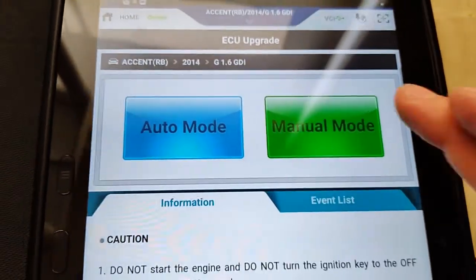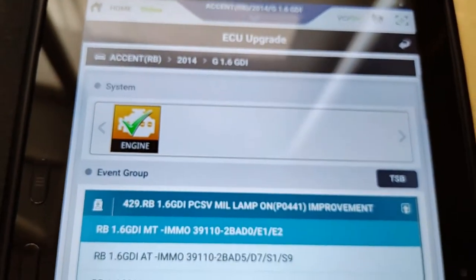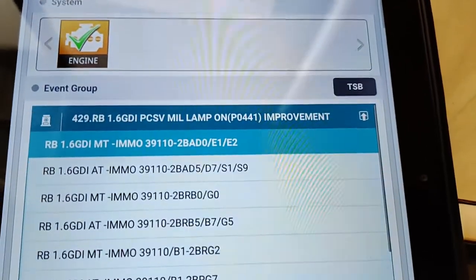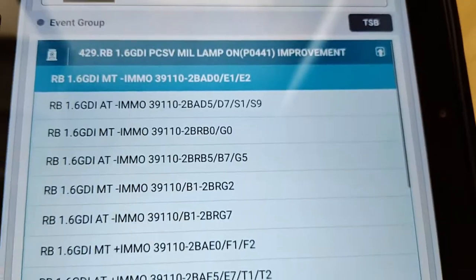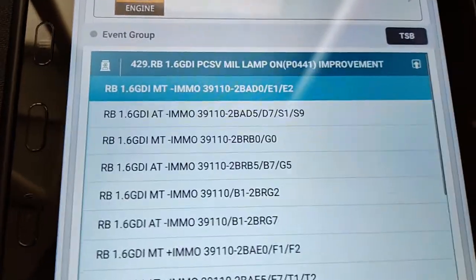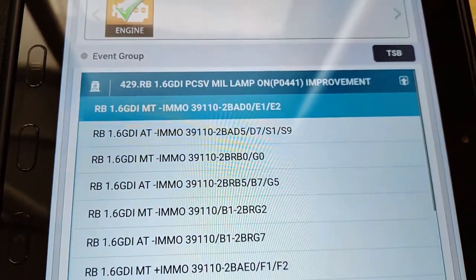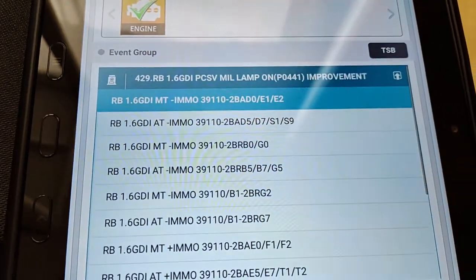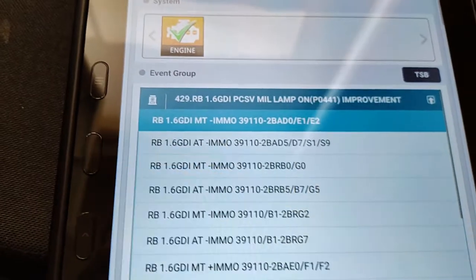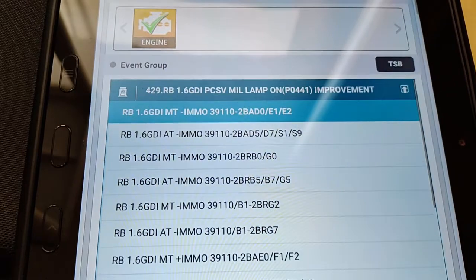So let's go to manual mode. Click on engine — so once we click on engine, we're in manual mode right now. This is basically going to be our selection of part numbers. Now, from what I've heard, you can actually select the wrong calibration and put the wrong calibration into the PCM. I've also heard that you can go back, re-select the right one, and fix it.